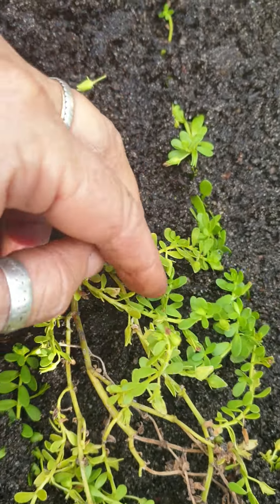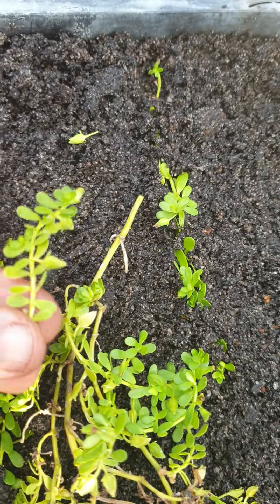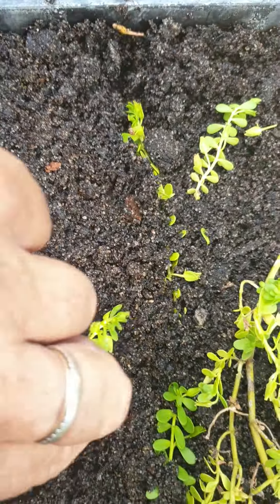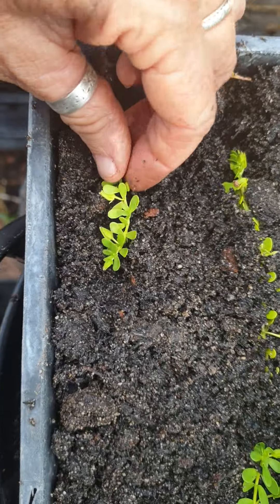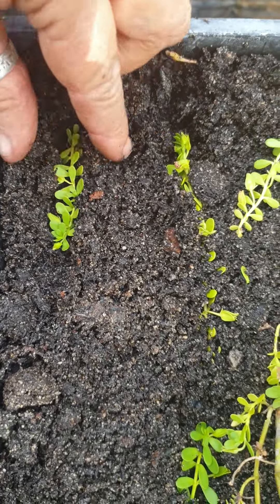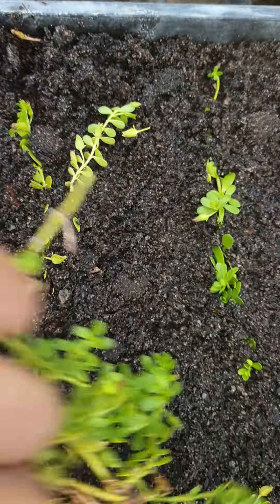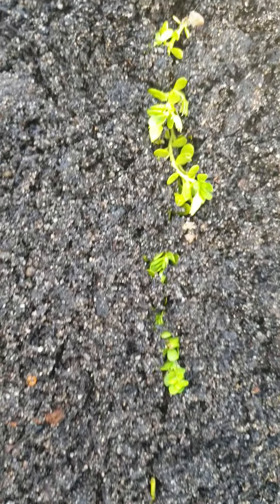All you need to do is just pull this off here like that — see there? And that's what you plant. I'll just plant another one for you. Put it in there like that, cover, and voila! Before you know it, all these ones that I've planted here are going to be new plants. It's so easy to propagate.